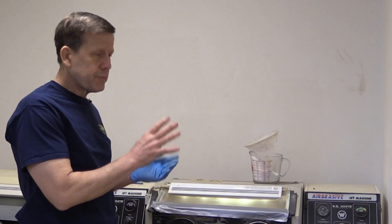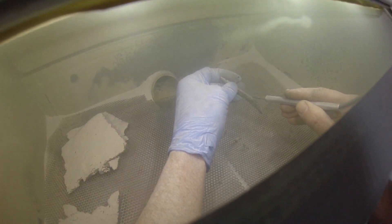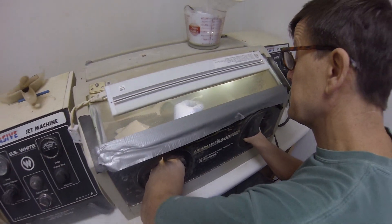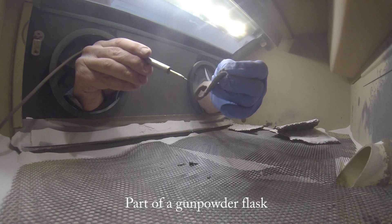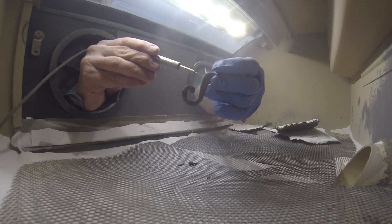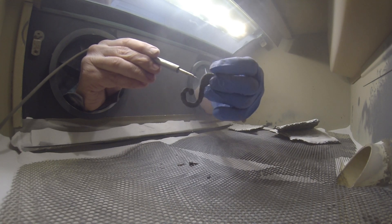Next, after the electrolysis is done, we'll bring the artifact here into what we call the air abrasion room. Essentially this unit is a mini sand blaster. It uses compressed air, and what we utilize to knock the last of the corrosion off the artifacts is aluminum oxide.